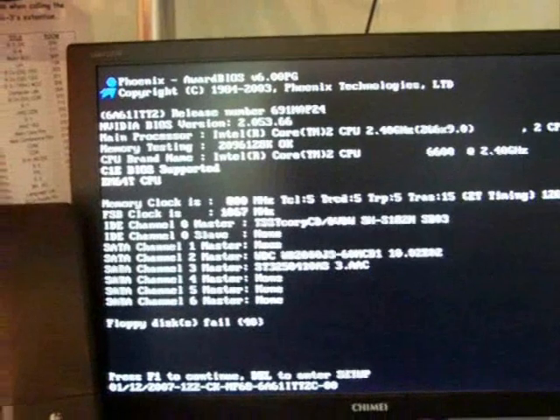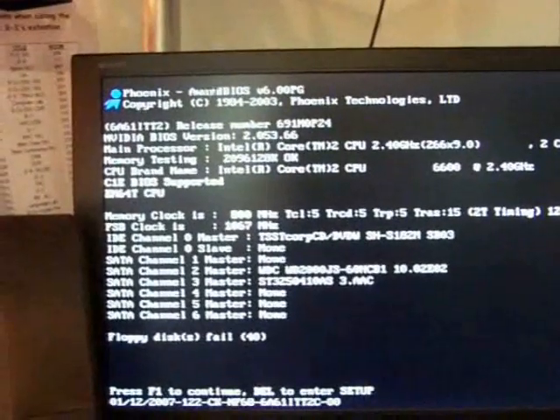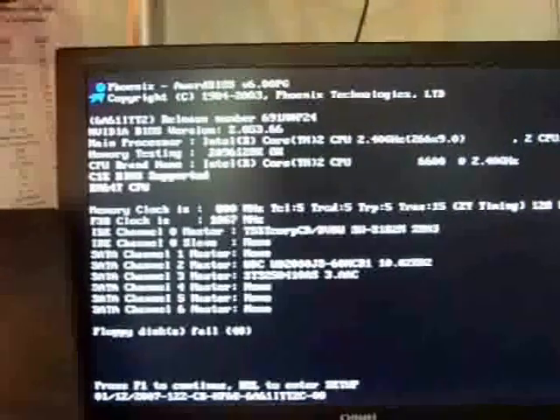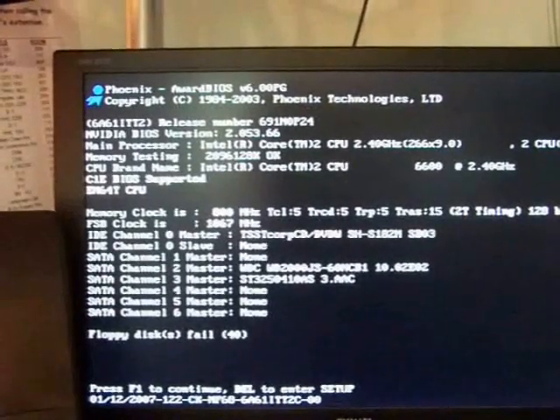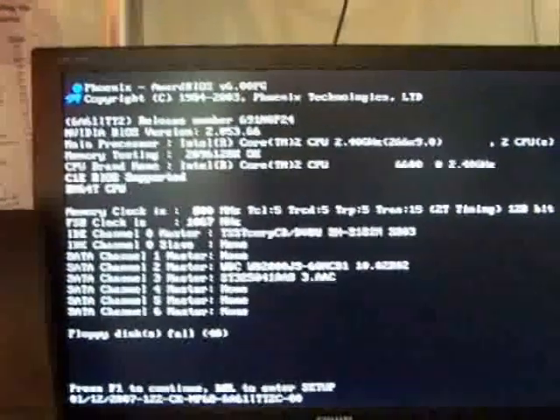When you first start up your computer you should get something like this. This is called a boot manager, and I apologize in advance for the bad quality. You can't record the screen before you start up Windows unless you run it in a virtual PC or something like that, so I have to use a camera to record all of this.